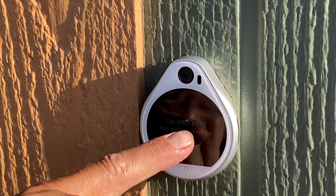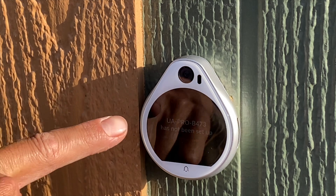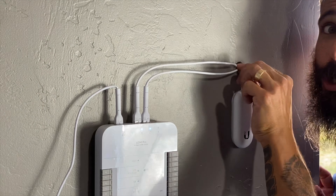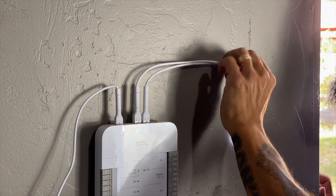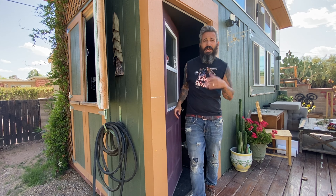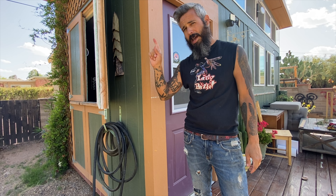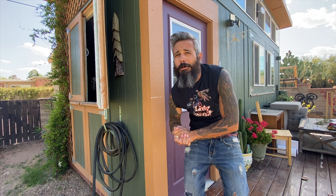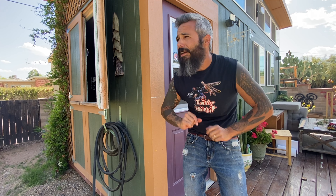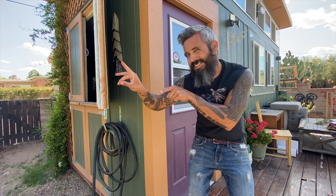Lots of blinking lights — there's a little thing loading up. We've got those going. Let's see what's going on outside. It says 'UA Pro B473 has not been set up yet,' but I can see myself in the reflection — that's pretty cool. Look how sleek, look how professional.